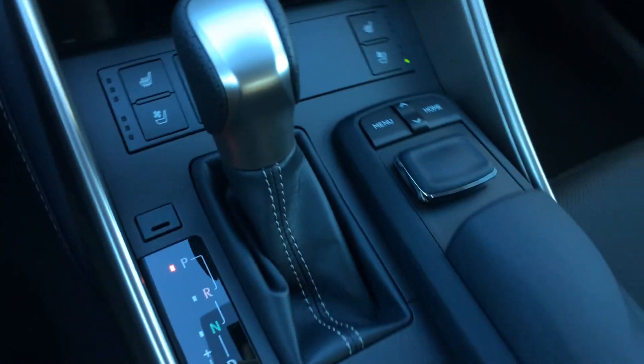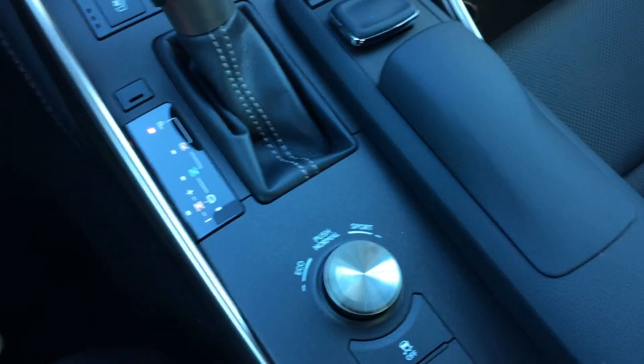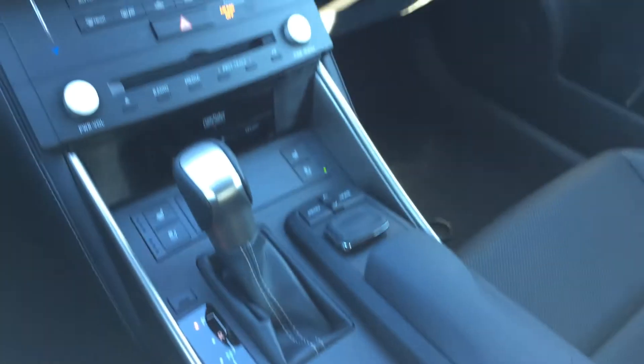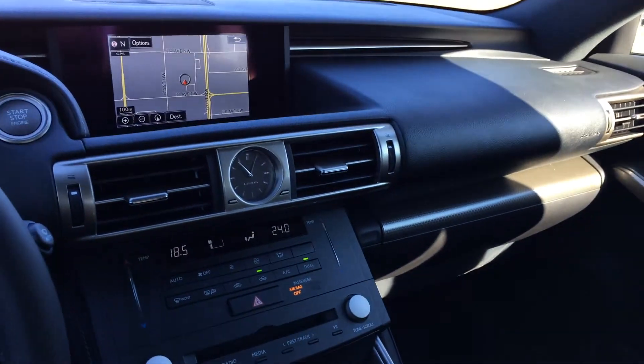F-Sport leather shift knob. For drive modes you have eco, normal and sport. Traction control on and off switch. Snow mode.